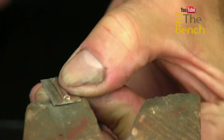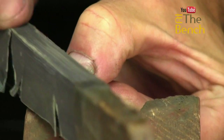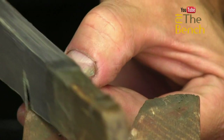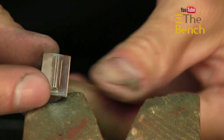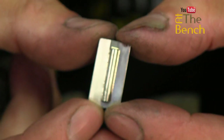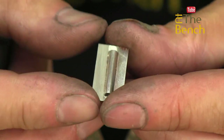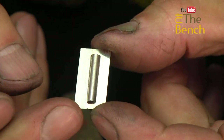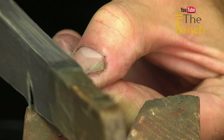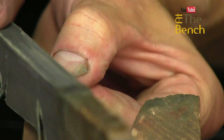By using the buff stick, it should take off the high spots — and those high spots are the little bits of solder. The solder also leaves an area of discoloration because it's not the same color as silver, due to the other alloys in it. Now, as you can see, we've got an area that is buffed and an area that is polished. To make sure you don't have a lip between them, go over the join again with the buff stick to blend it in.